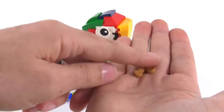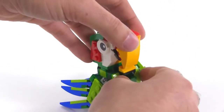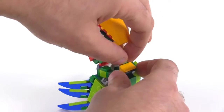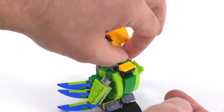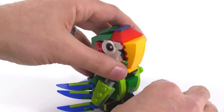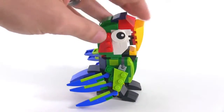They give you these little one-by-one tile pieces, and you can feed them to the bird because it's got kind of an opening there where they'll all fit in. You can just keep putting those in, like so. That's different, and also unexpected, but that's not where things get interesting.